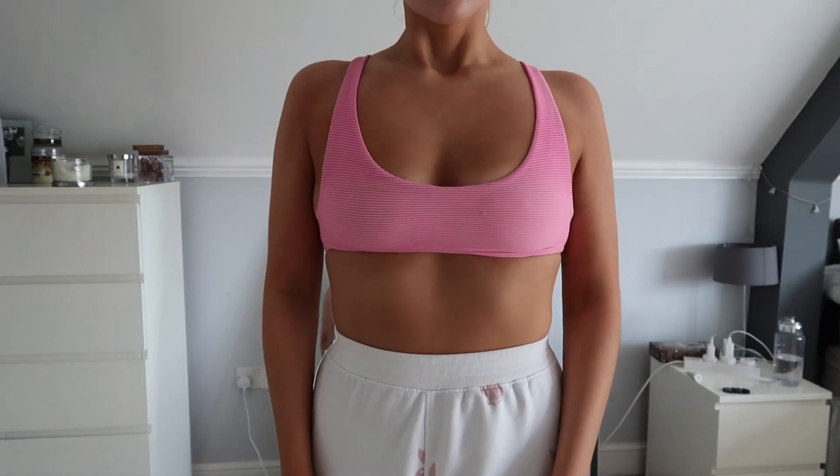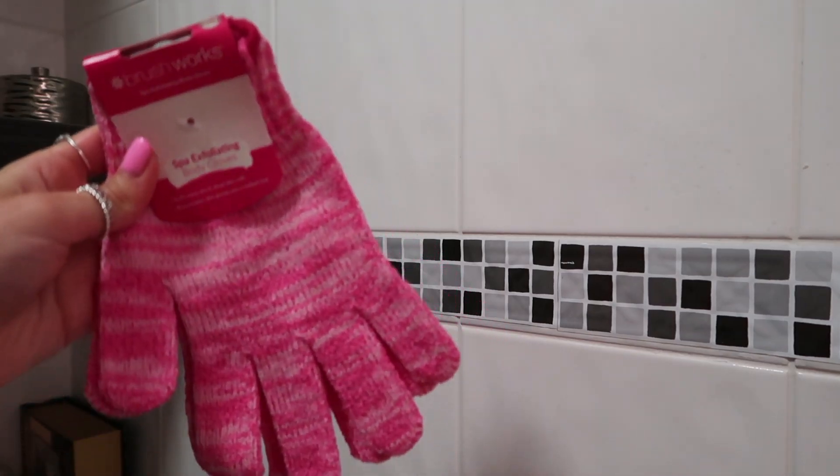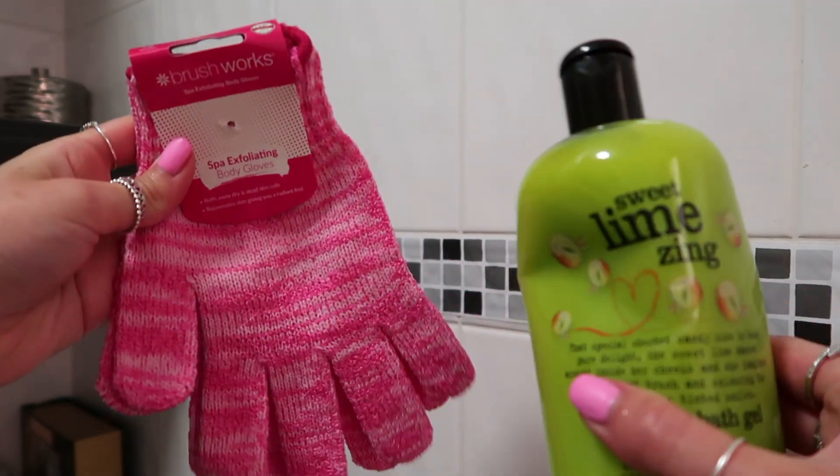The first step is always to exfoliate your entire body. Just get in the shower, get some exfoliating gloves and some shower gel, and scrub your body. This is really good for removing old bits of tan and preparing your skin, making an even layer so you have no dry patches and everything smooths on really easily. That is definitely my first tip — make sure you exfoliate.